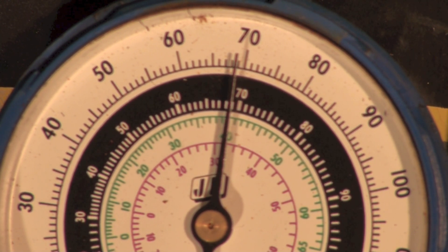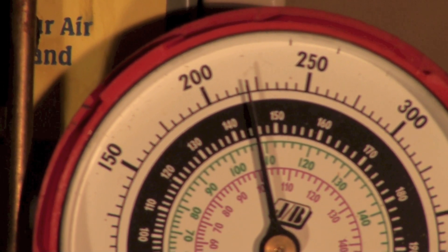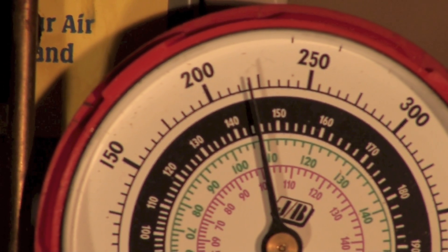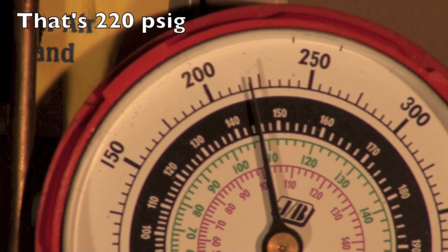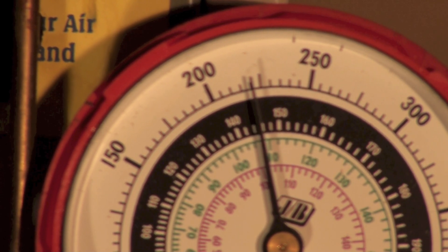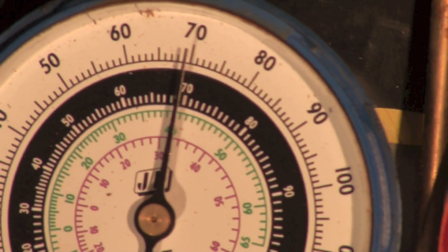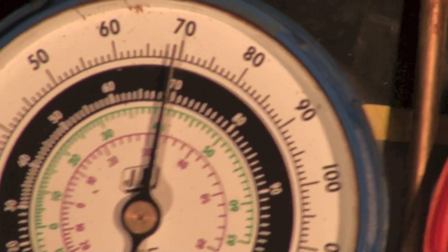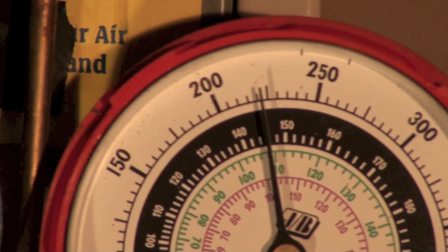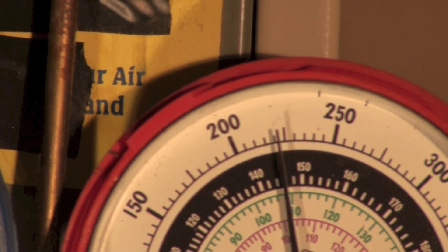Let's look at the high side. It's showing right at 220 PSI, and if you look down at the green scale you'll see 108 degrees. So in the evaporator we're evaporating at 40 degrees, and in the condenser we're condensing at 108 degrees.